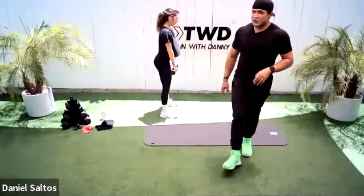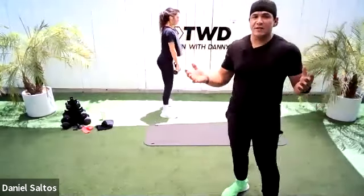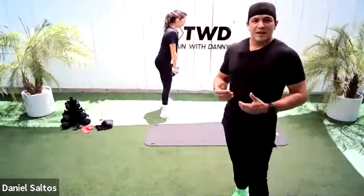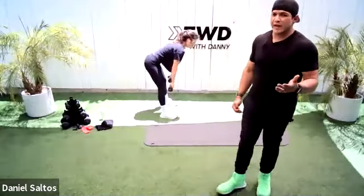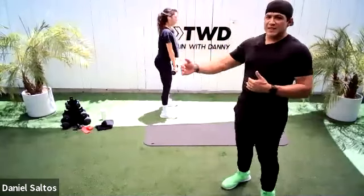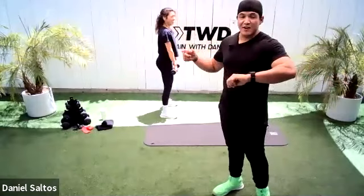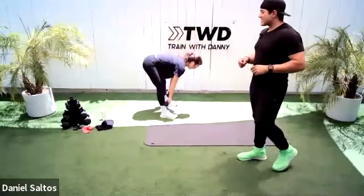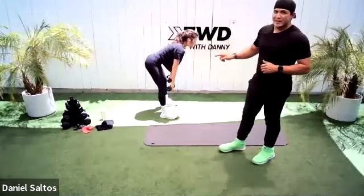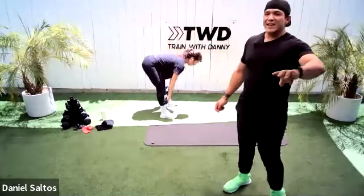Dumbbell deadlift — let's go. Squeeze. If you have access to heavier dumbbells or a barbell, I encourage you to go up in weight. Amanda's giving herself room to grow — if you jump in at the deep end, you have nowhere to go. She's starting light and I know she'll go heavier on the next rounds. Being rude with that butt — point it back.